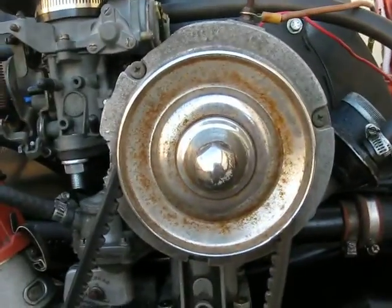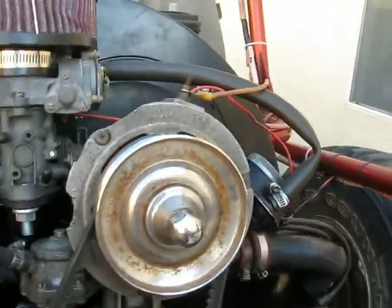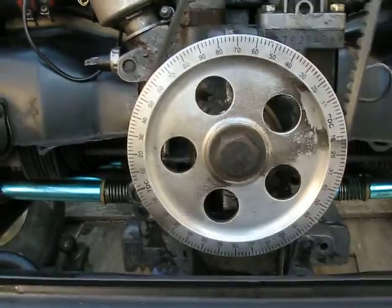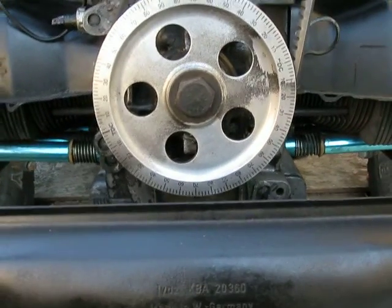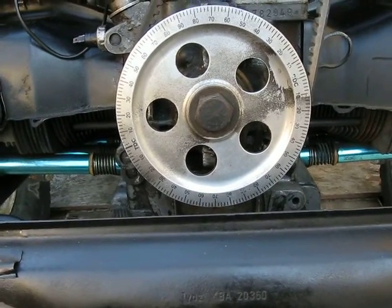I'm eventually going to paint that black — I just want it to look like a stock engine. I had to do a lot of grinding on my generator, and when the alternator goes bad, I'm just going to get a generator for it. The degree pulley I'll eventually replace with a stock pulley.